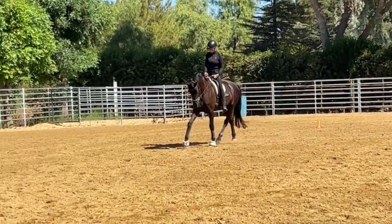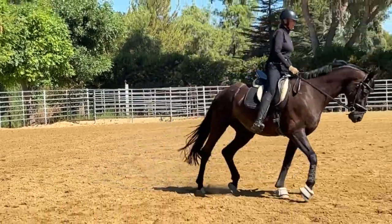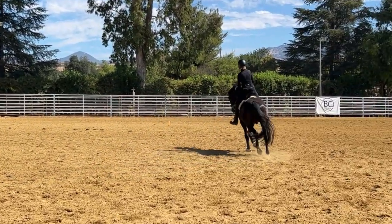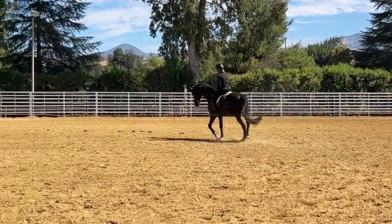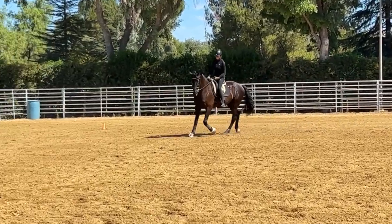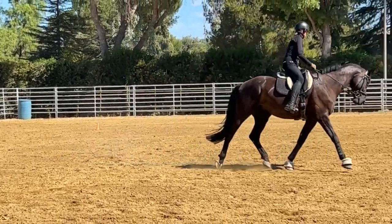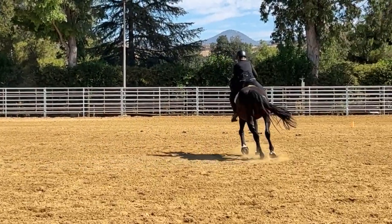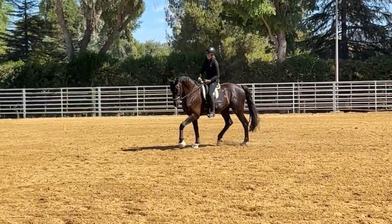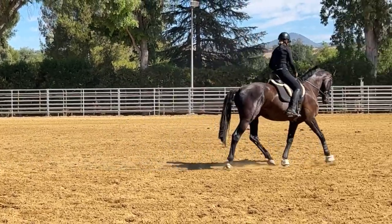We have a pretty good posting trot today, I'm quite happy with that — not too fast, not too slow. Now I'm going to slowly but steadily spiral in, stepping a little more to my inside stirrup, turning my inside shoulder back. Here we're at about a 10-meter circle. This is hard for him, so that's why he may be slowing down and going into the walk — no big deal.